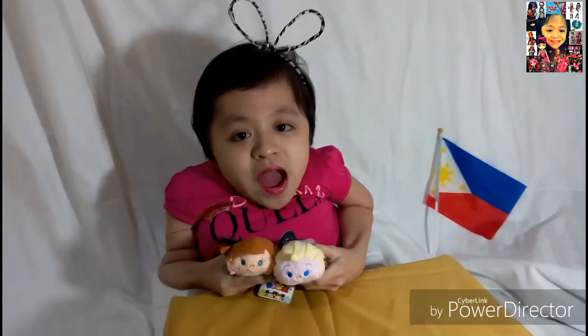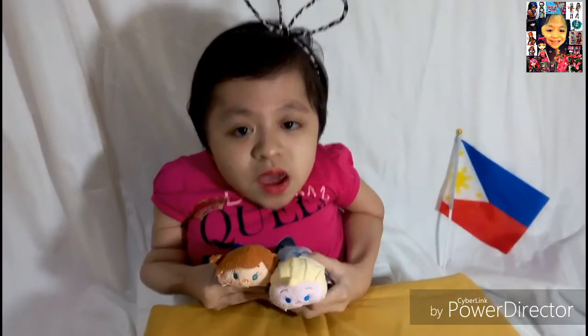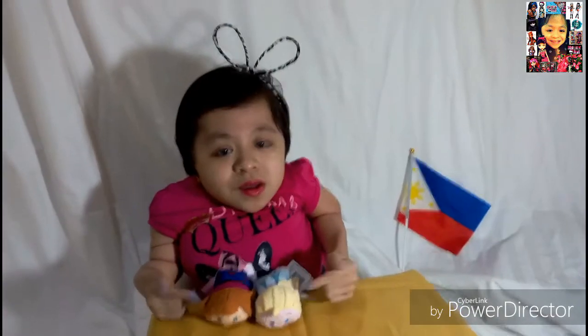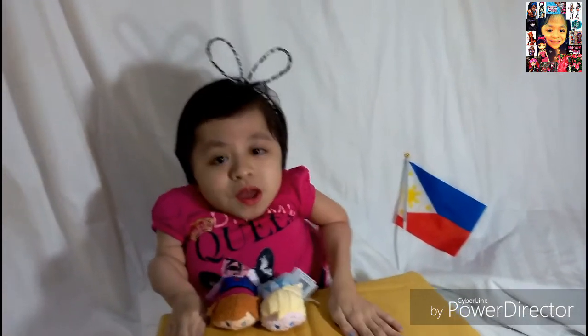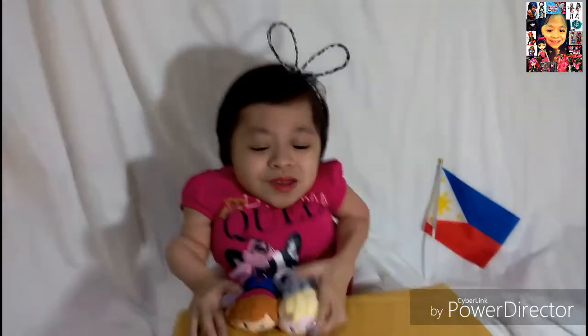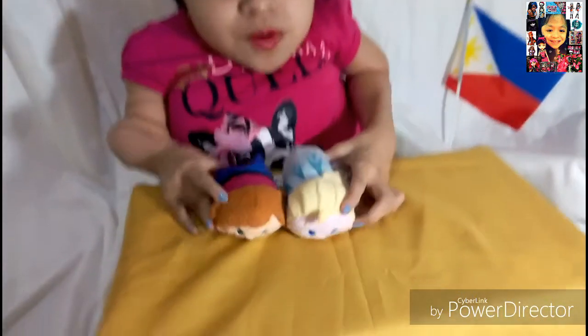The ones I have are the Frozen characters. Thank you again Marcy so much for sending me these ZoomZooms. I love you so much. Thank you for being my BFF. Now let's start the review.